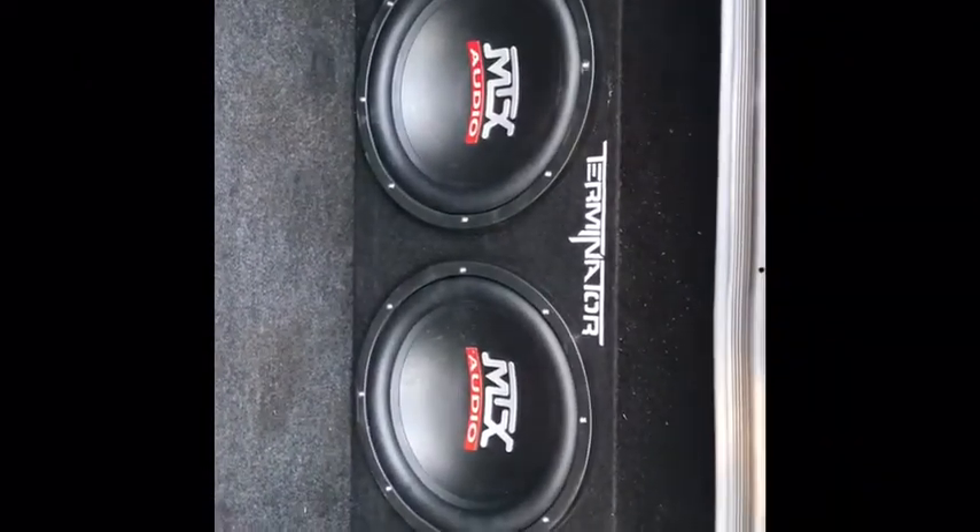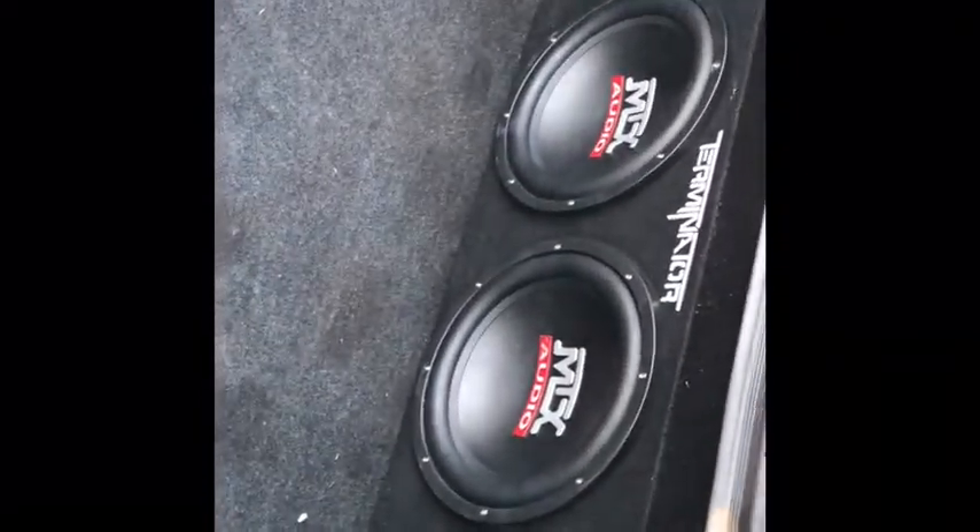Alright guys, this is the setup right here — two 12s with a terminator box, MTX Audio. And this is how it's set up, just right here connected. Blau Punk amp, a thousand five hundred watts I believe. That's the new system.